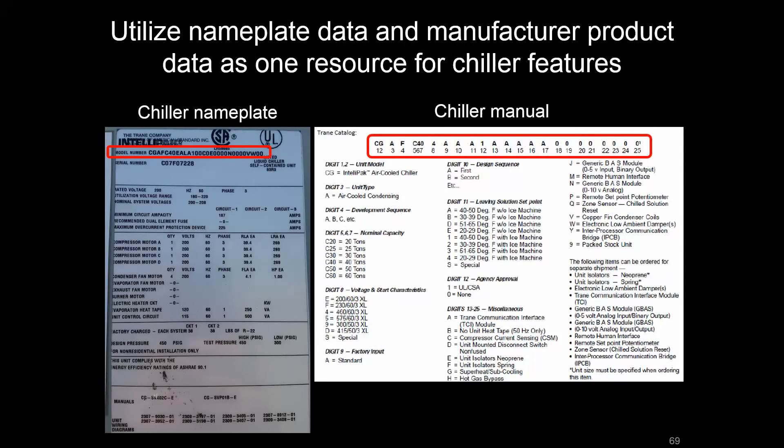We've been discussing the vapor compression cycle and equipment like split AC units with the DX coil or chillers that utilize that cycle to provide mechanical cooling. Now we want to get more comfortable with walking up to these devices and being able to identify what type of components they have. We're going to start with compressors — those are really the engines of the vapor compression cycle. A good way to start is by walking up to the nameplate of a chiller, looking up the chiller manual, and seeing how the numbers and letters in the model number correspond to different product features.